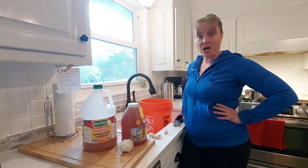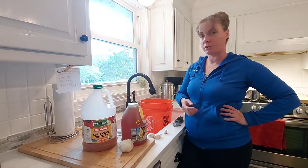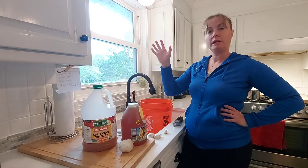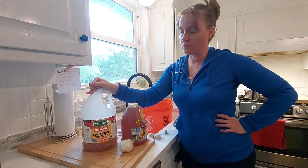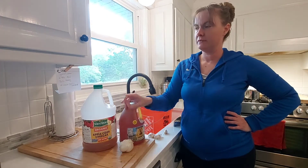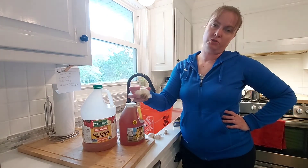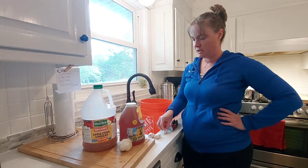This is a quick video on how to make Justin Rhodes magic chicken water — it's super easy. For one gallon of water you are going to need two tablespoons of raw apple cider vinegar, half a cup of raw honey, and one or two garlic cloves smashed up.